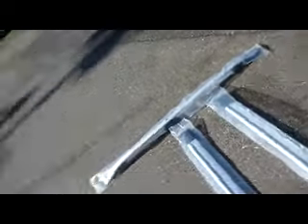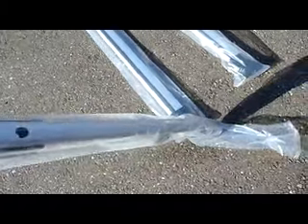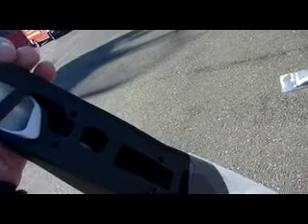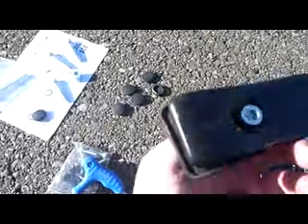Next you just take the rack out of its packet. As you can see there are three holes on each rack and it pretty much just goes up there. You've got a couple of nuts, bolts, washers, and little rubbers to fill in the holes.